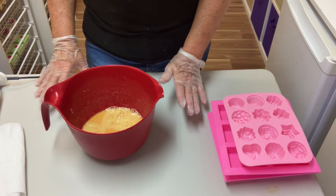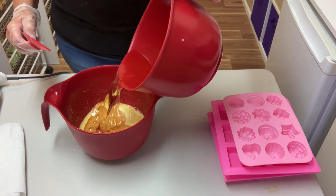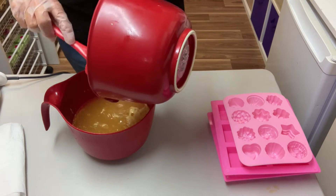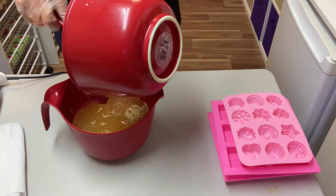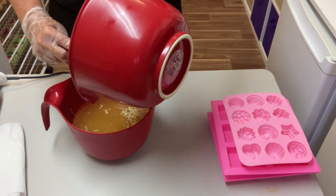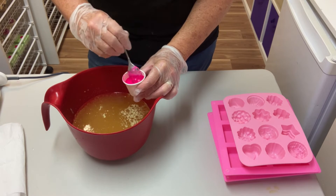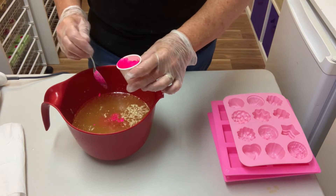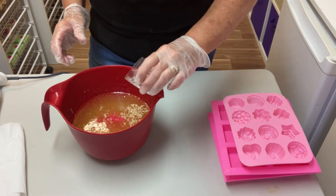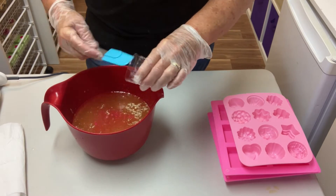Now all we have to do is add the olive oil — this is a thousand grams. I'll pop that in here. Because I know that my fragrance oil doesn't accelerate or cause any problems, I'm going to add my fragrance oil and the color now and just mix it all up together. I've got a pink neon mica today. I'll add that in, then I'll add my love spell fragrance oil — get every last bit out — and give it a stick blend.